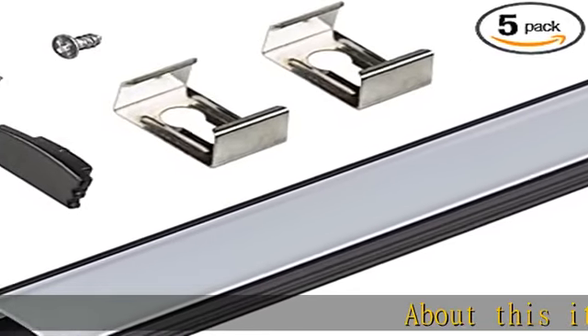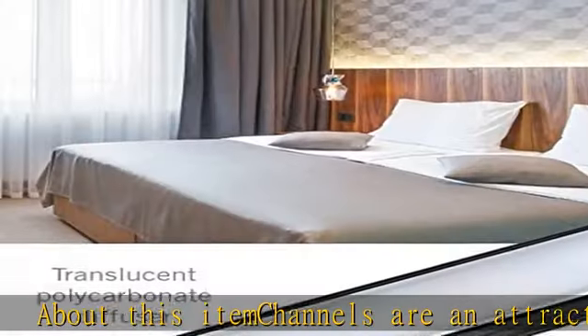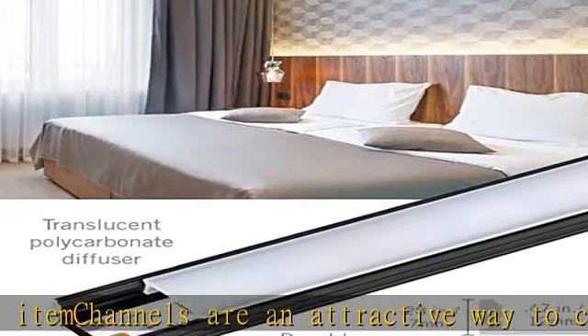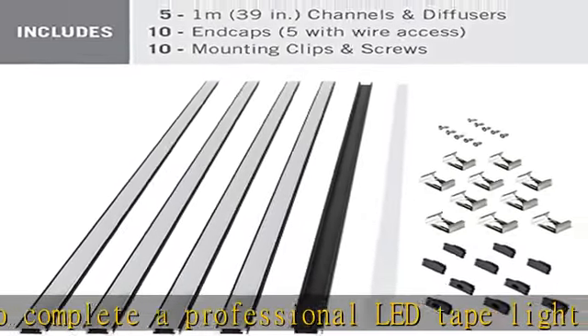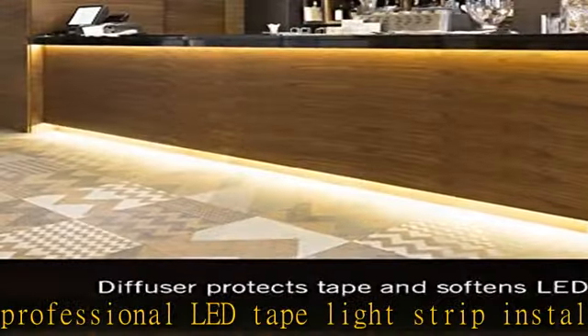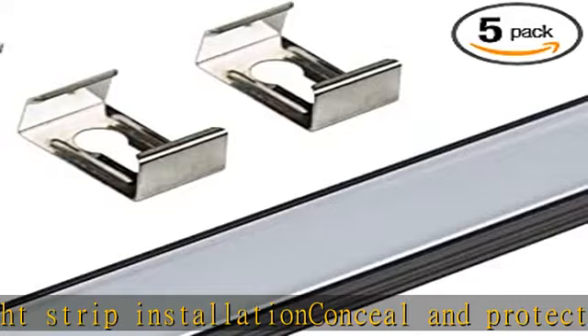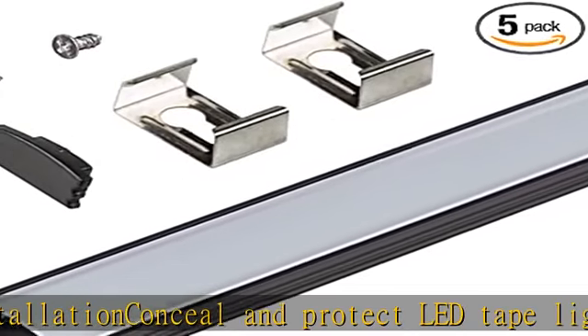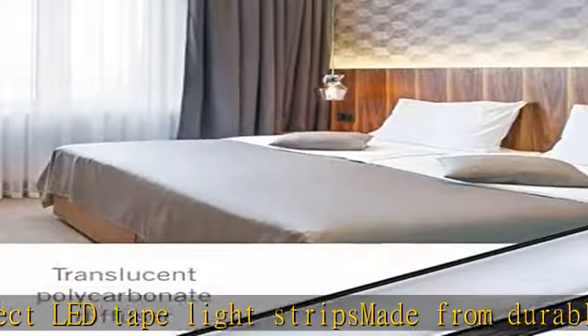About this item: channels are an attractive way to complete a professional LED tape light strip installation. Conceal and protect LED tape light strips made from durable, high-quality aluminum. 1m / 39 inches. Channels can be cut to length. Flat profile for surface or recessed installations. Corner profile for 45-degree directional lighting. Includes translucent diffuser to soften the light output and minimize LED hotspots.